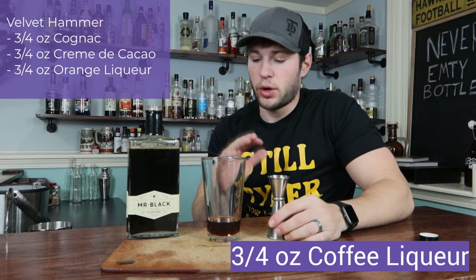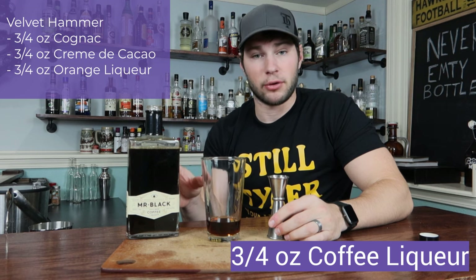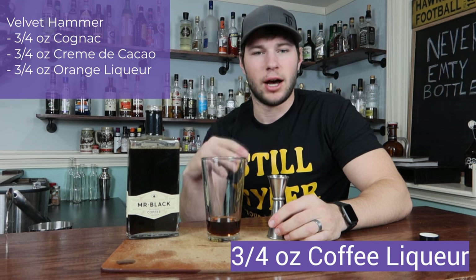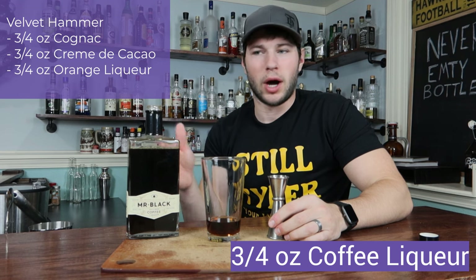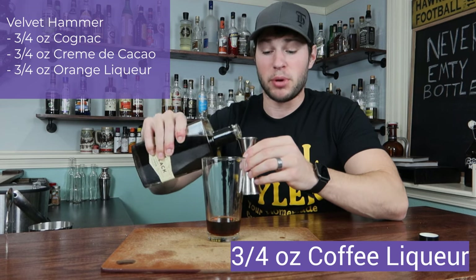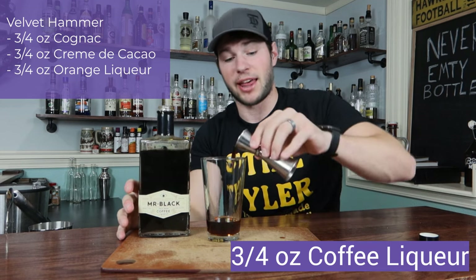The next portion you can get creative with. I'm going with Mr. Black Coffee Liqueur because this is my favorite coffee liqueur right now. You could also do Tia Maria or Kahlua — anything that you prefer. This one's just a little bit more bitter, not so sweet like Kahlua would be. So we're going to go three-fourths of an ounce of that.